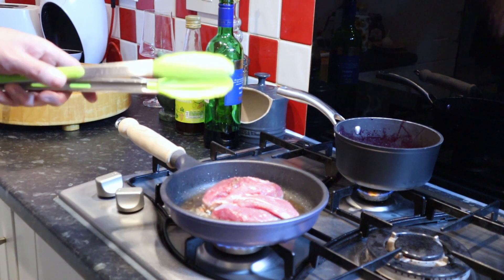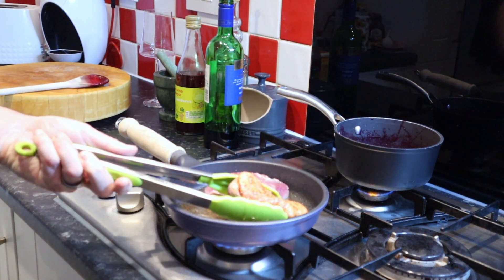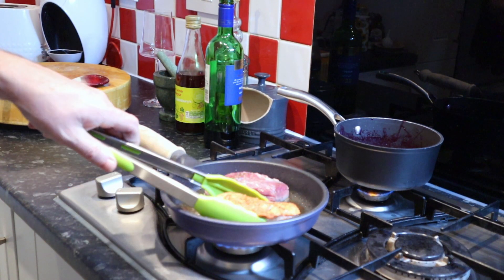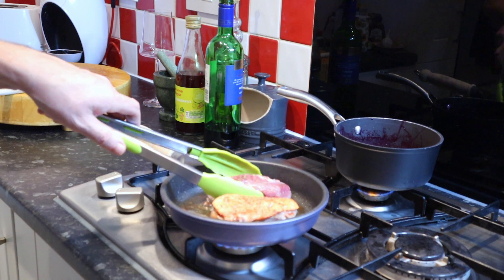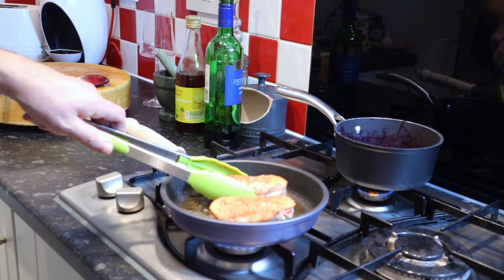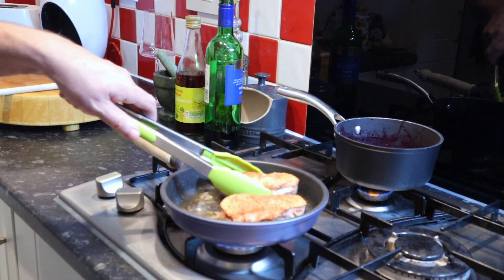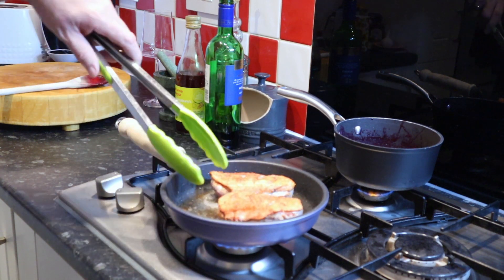The skin side now has got a bit of colouring, so we're going to turn those over just for a few seconds, then drain off the duck fat and keep that to one side. That's ideal for roasting potatoes.